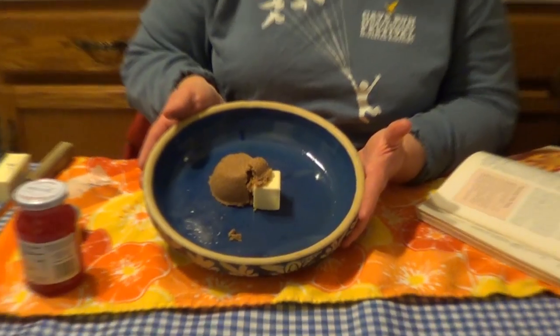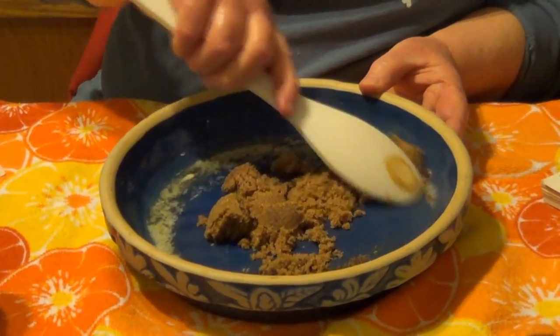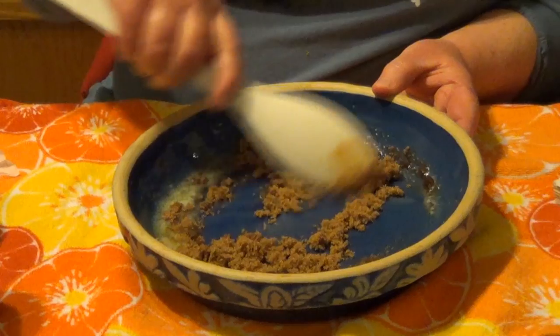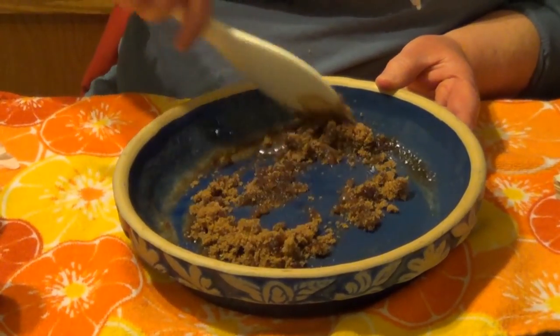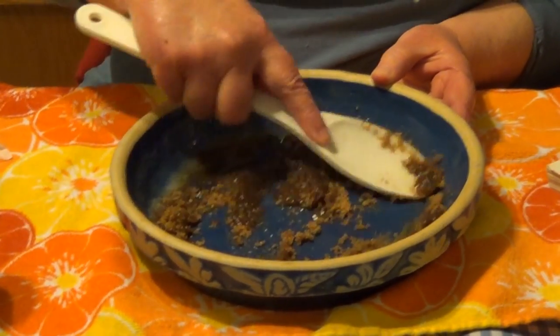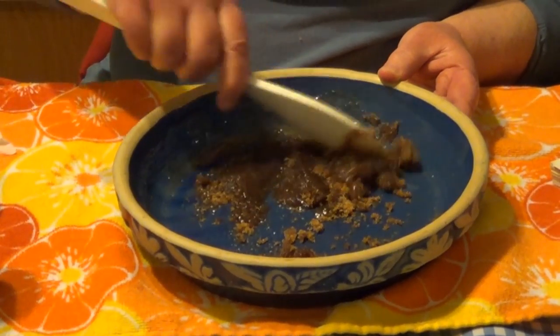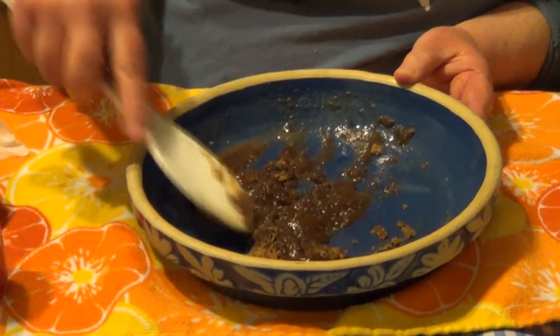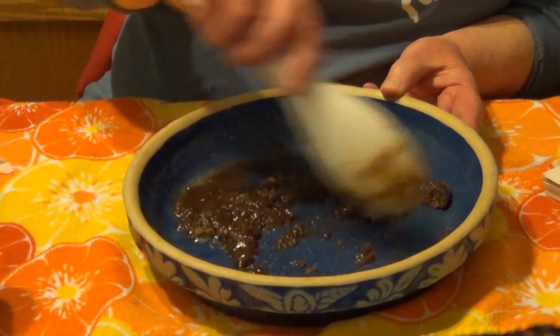If I was using an aluminum pan I could put it on the stove top, but since I'm using ceramic I'll microwave it. I microwaved my butter and brown sugar in 20-second intervals until the butter was melted. Now I just want to stir this around real good so that it gets nicely mixed together. Butter and brown sugar makes a very nice combination for any kind of a melted topping.